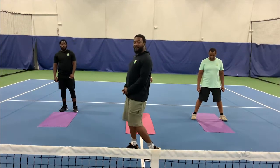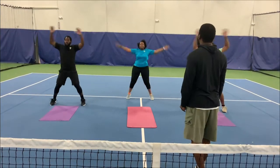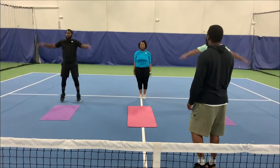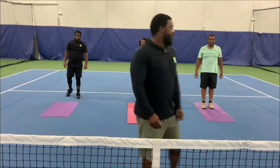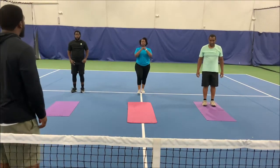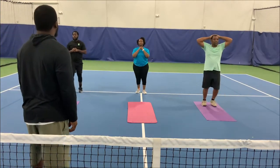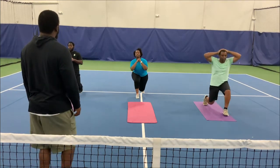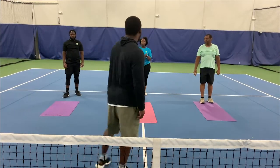Good afternoon, my name is TQ, and I'm here to teach you guys how to perform HIIT exercises. First thing we're going to do, we're going to warm up the body with jumping jacks — 5 jumping jacks. 1, 2, 3, 4, 5. Good. Next exercise, we're going to go into lunges. 5 lunges — 1, 2, 3, 4, 5. Good.